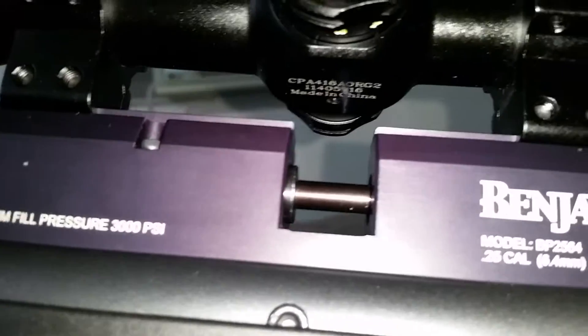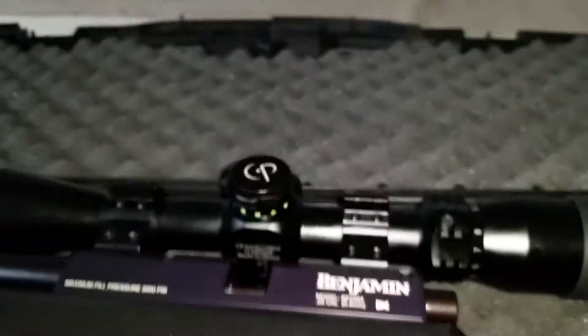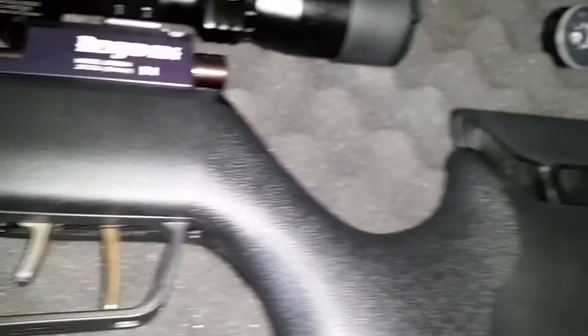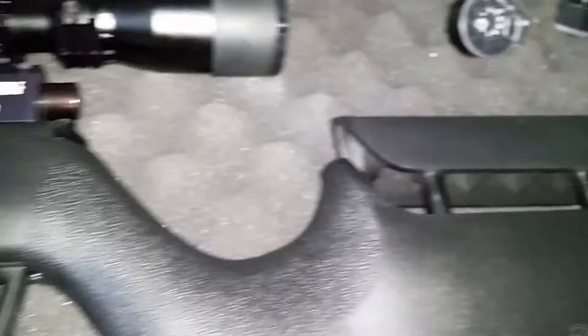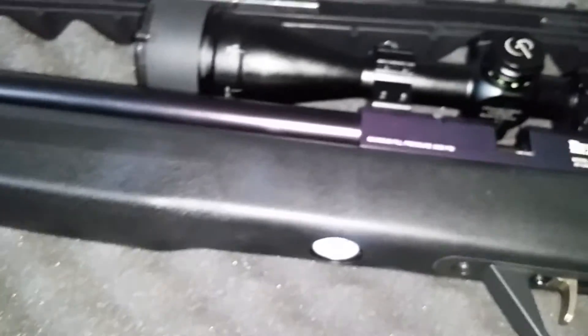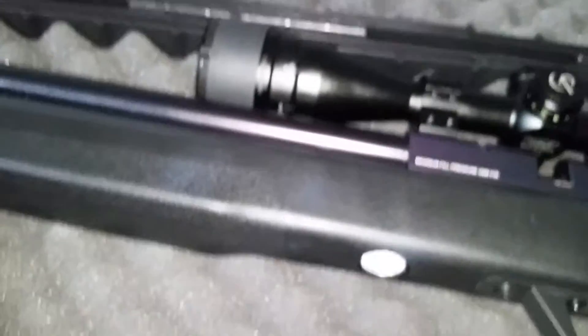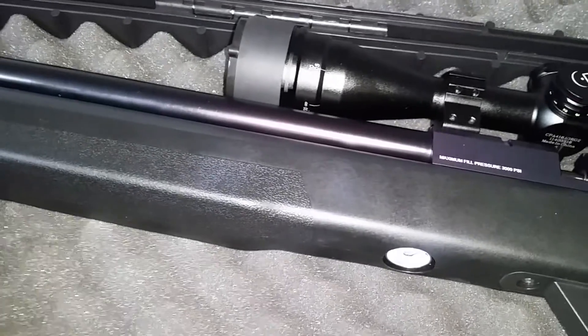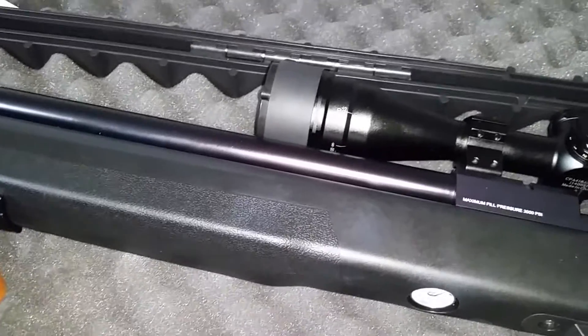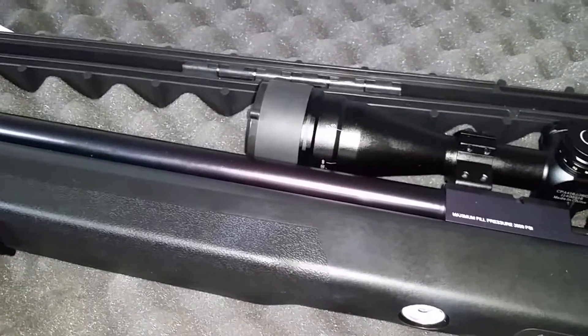Those big Yinjins and this rifle does not like the H&N pellets either. The breech area is too small for the Yinjins and the H&Ns. This rifle's barrel loves JSBs and the Benjamin pellets. You guys gotta check the head diameter of your pellets.